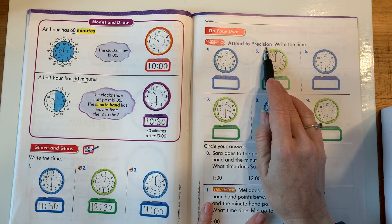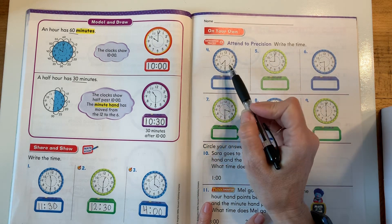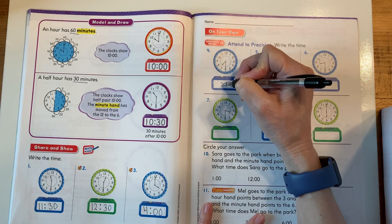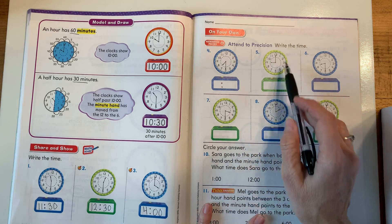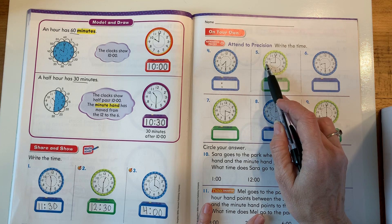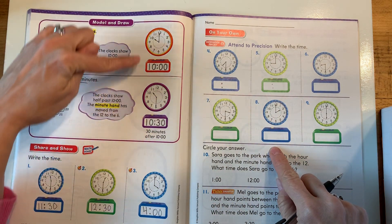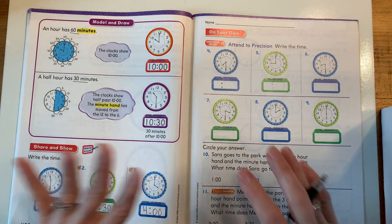Let's go on over here — we're going to do some more. It says write the time. So you're going to look at the clocks. Look at this one — the hour is between 7 and 8 and the minute is on the 6. I want you to write down what time it is. Now the minute hand is on the 12 and the hour hand is directly on the 9. Write your time. Look back at our examples if you forget. Use your tools — they're very helpful.